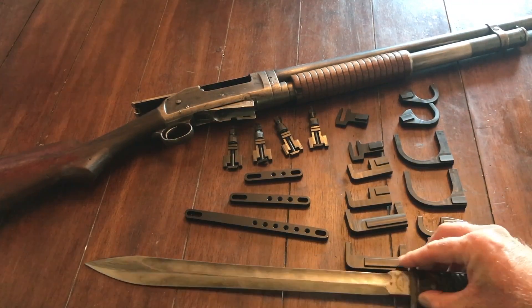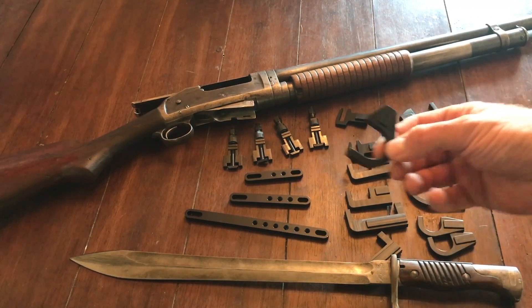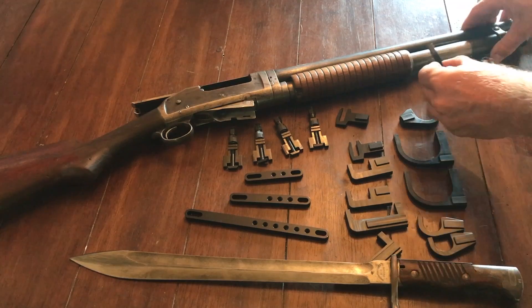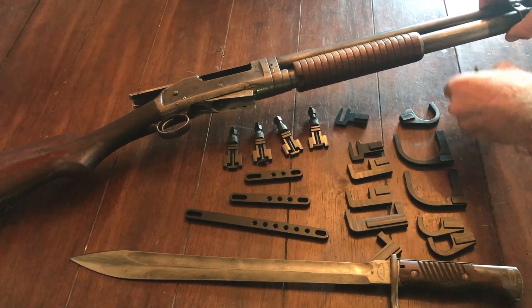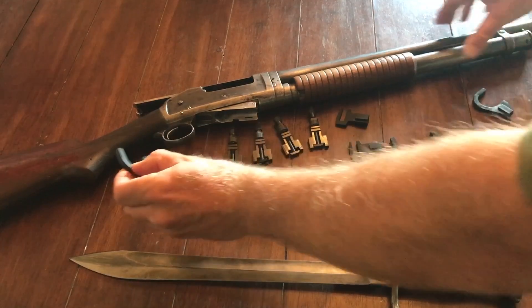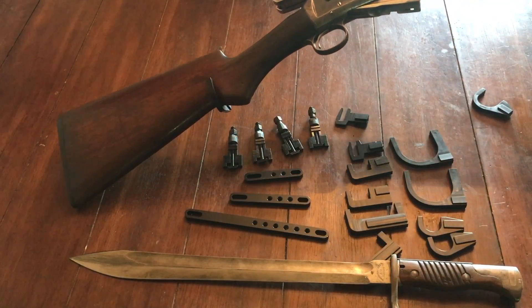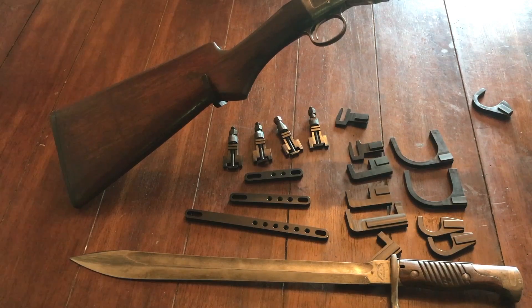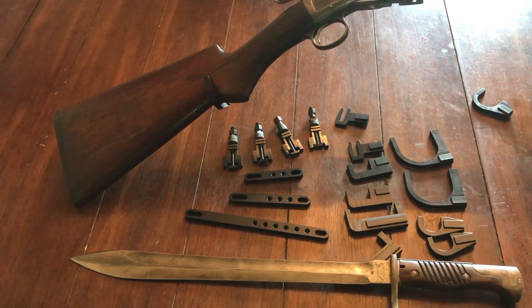Let's talk about how we size and fit what we want to use to put this gun up. I've already looked, and for me the simple answer is going to be these little hooks right here. We're going to check the size — that one's about right. For this one it's obviously going to go in front of the pump, and this hook actually fits perfectly right here at this part of the stock. In fact, it fits so perfectly it stays there with just a little bit of tension.